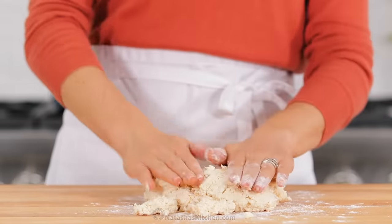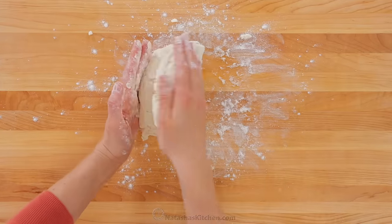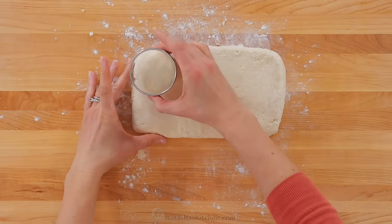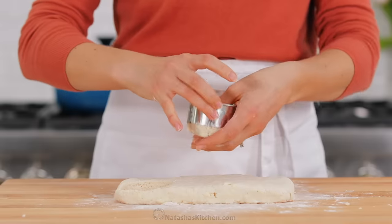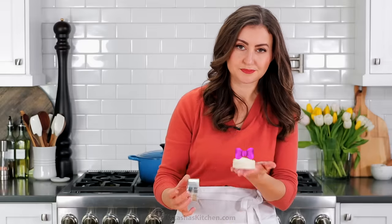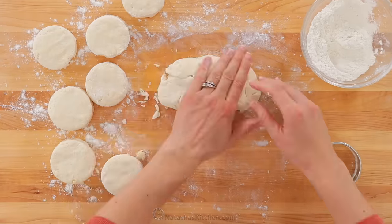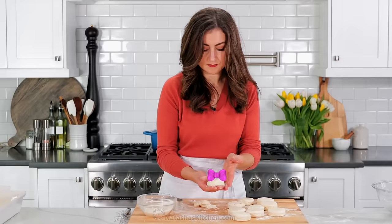Turn the dough onto a generously floured surface, and if it's too sticky to handle, you can sprinkle on a little bit of flour over the top. Pat that into a rectangle and fold the dough in half. Pat it into another rectangle and fold the dough in half again — this helps create those flaky layers. Finally, pat the dough into a five by 10 rectangle and use a two and a half inch round biscuit cutter to cut out eight biscuits. Make sure you dip the cutter into flour, then push straight down into the dough — do not twist your cutter as you're pushing it down. This ensures your biscuits puff up beautifully. You can pull together your scraps and cut out another two or three biscuits, for a total of ten.